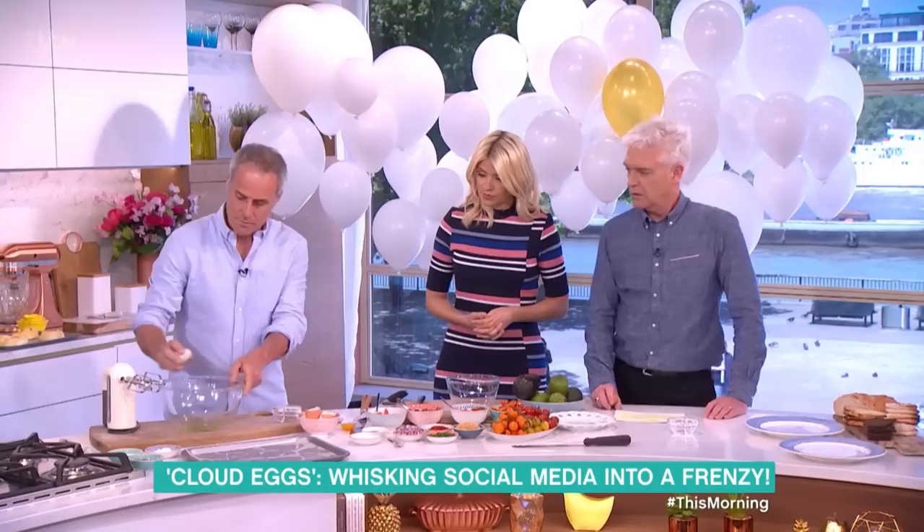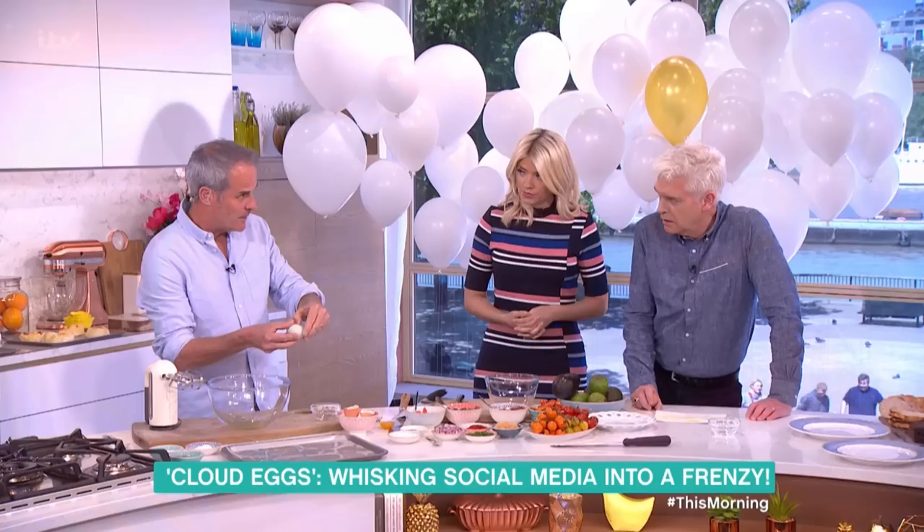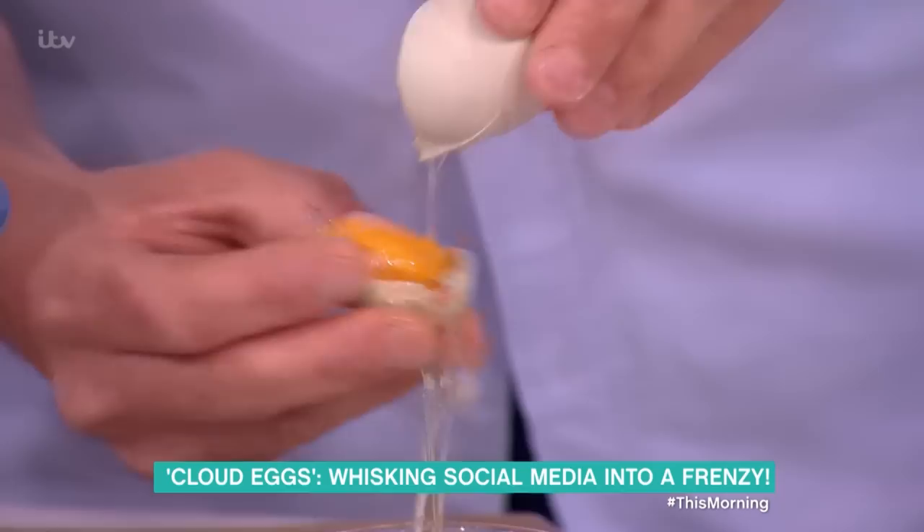Shall I show you? What I would normally do is crack it here, and then you've got to break the inner skin as well. A lot of people forget that. And then I just open it up. Then this half of the shell — I take the yolk into there. Keep going, keep going. Oh, you broke it. I've broken it.